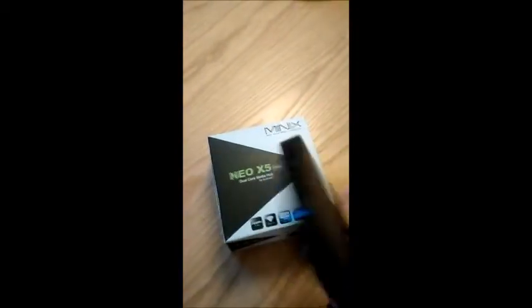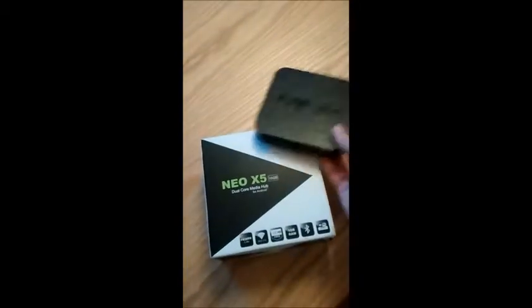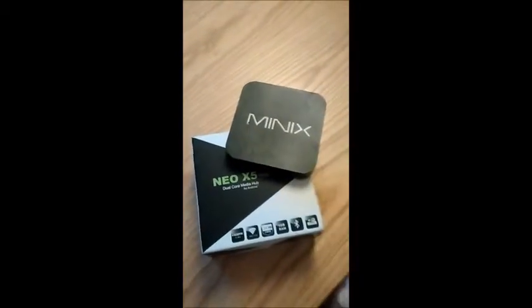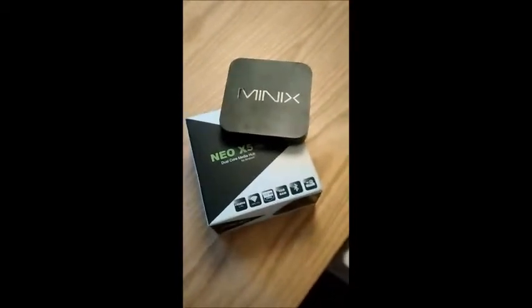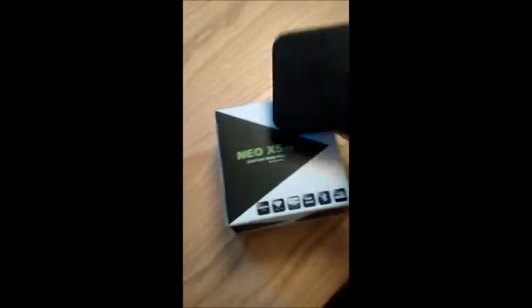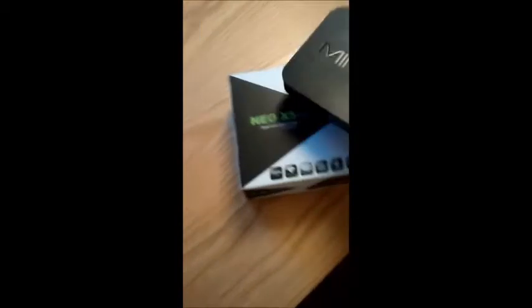This device is the Minix TV Box — the Minix Neo X5. To give you a bit of a description of what it is, it's basically like an Android phone, except you can plug it into your television or computer monitor via HDMI.